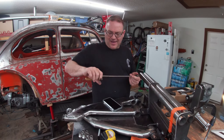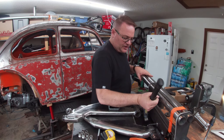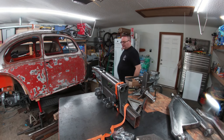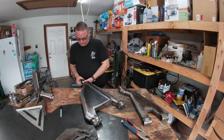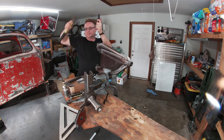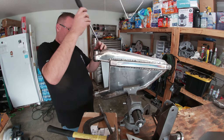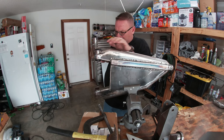After I cleared some space, I started disassembling the arms so that I could use them to make the jigs needed to make duplicates. I'm pretty happy how tight these bushings feel, even though they're a pain to get out. It should make for a nice, tight suspension.